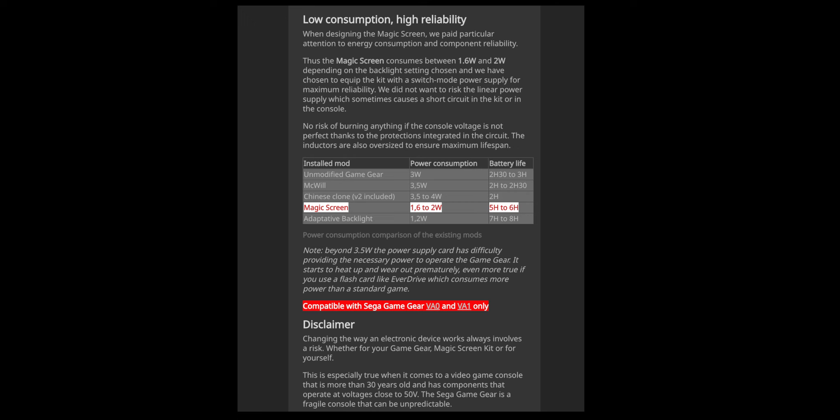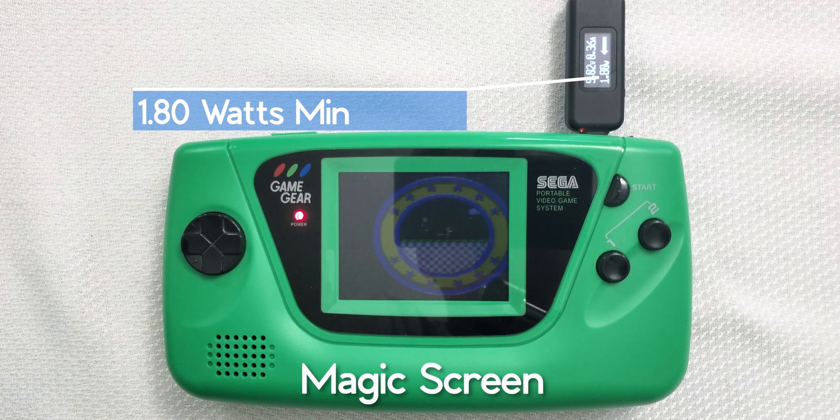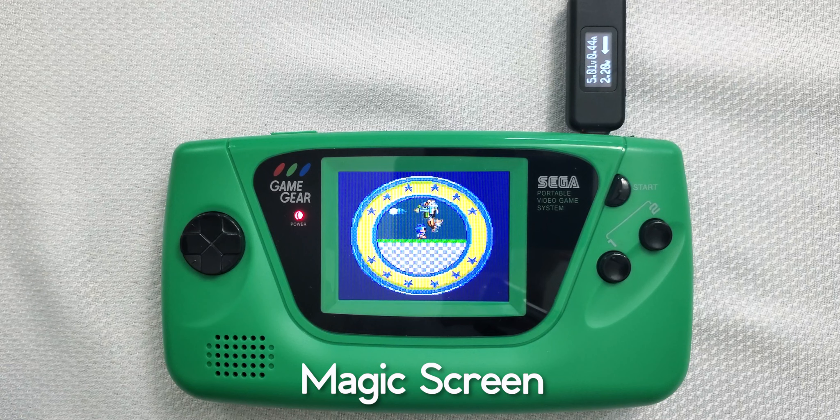RetroKai's offering claims that its device sips 1.6 to 2 watts of power, but it doesn't last more than 6 hours. According to the test, it's just short of its claim by 200 milliwatts. Raising the brightness to everything it's got, it also lands just short by the same margin.